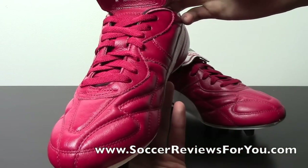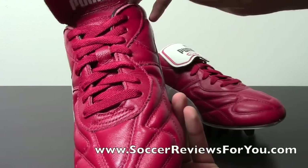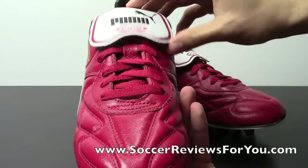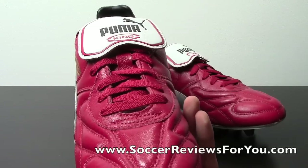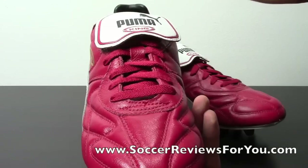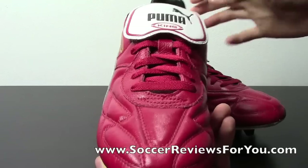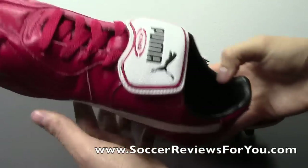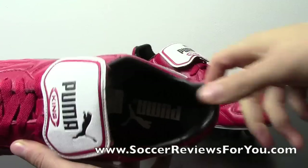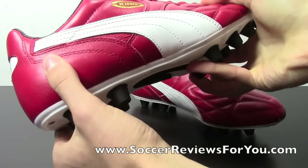As far as the lacing system is concerned, you have a central lacing system with a big white Puma flap tongue. It's fairly minimalistic and pre-flapped, so it's going to stay down — unlike the Copa tongue which is one giant piece of leather that you have to worry about flapping around. The heel has a nice synthetic leather liner with plenty of padding, a non-removable insole, and an internal heel counter.